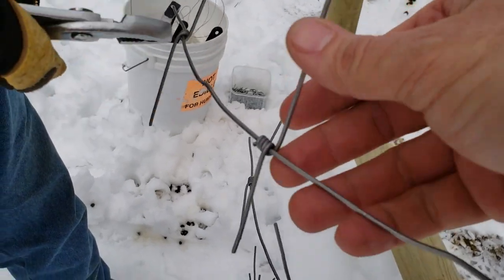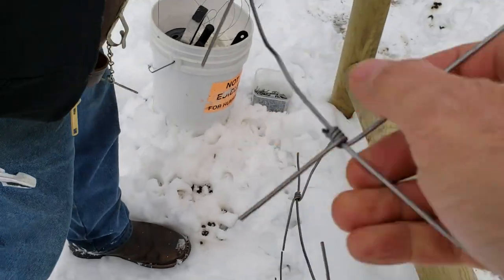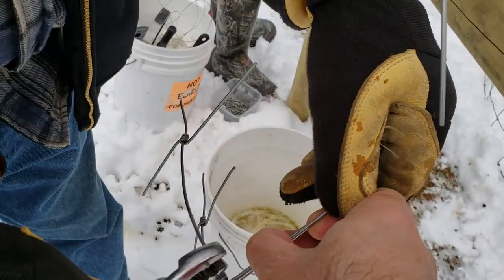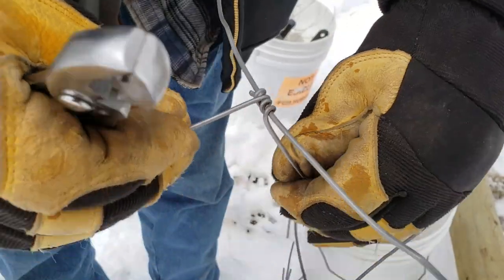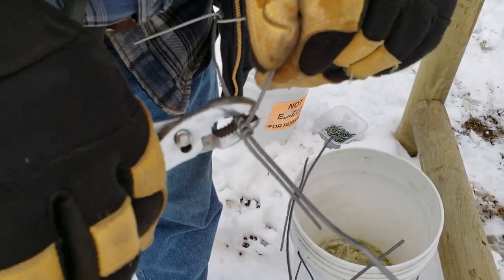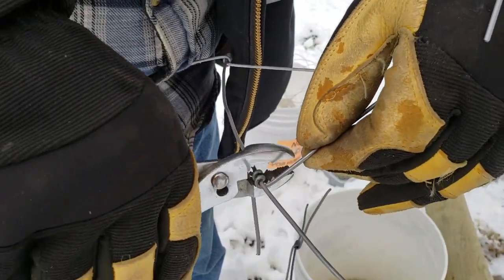These are double twists — two of them wrapped around together. So if you just unwind them like this, they'll start to unscrew. We do that first. You can see how they just unscrew. Then if you just open the twist up a little bit more with a pair of pliers, it makes it much easier to just slide them right off the end.